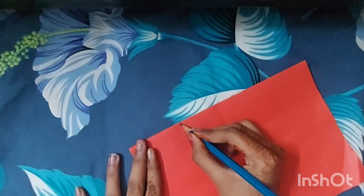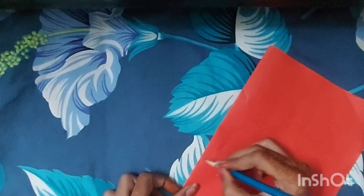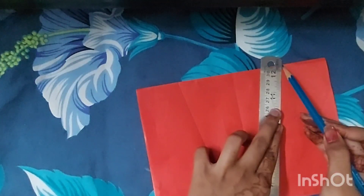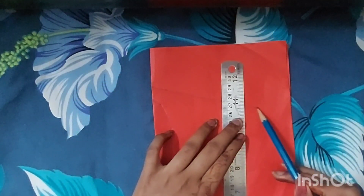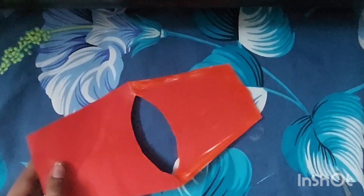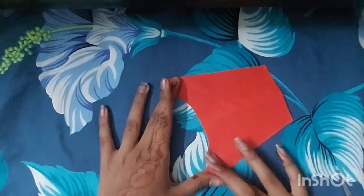So guys, this is the first idea which we are going to make: French Fries of Truth. First of all, I have put red paper here and you have to draw it out and then cut it. After cutting it, on the side I have put it on Fevicol and pasted it.